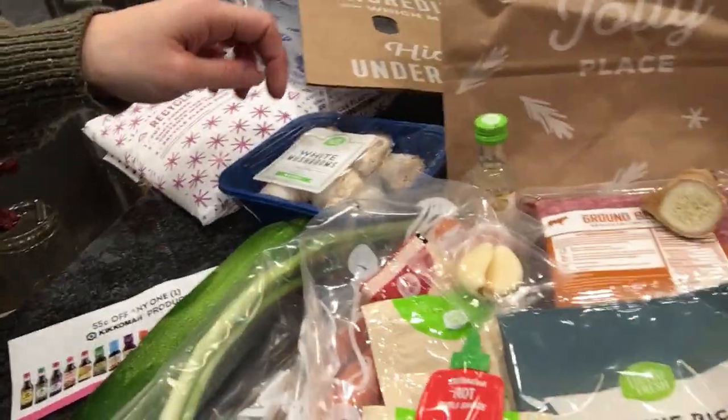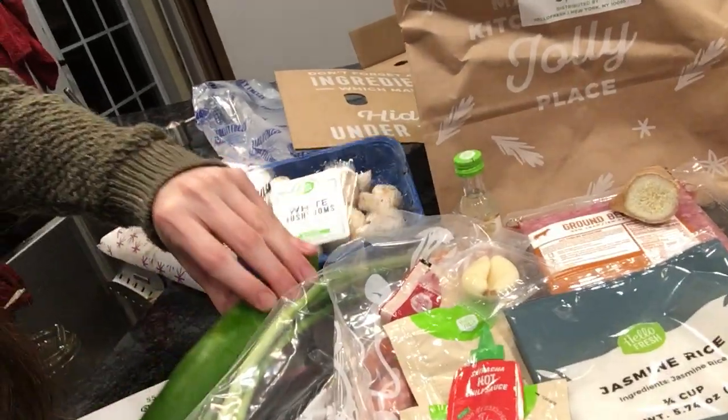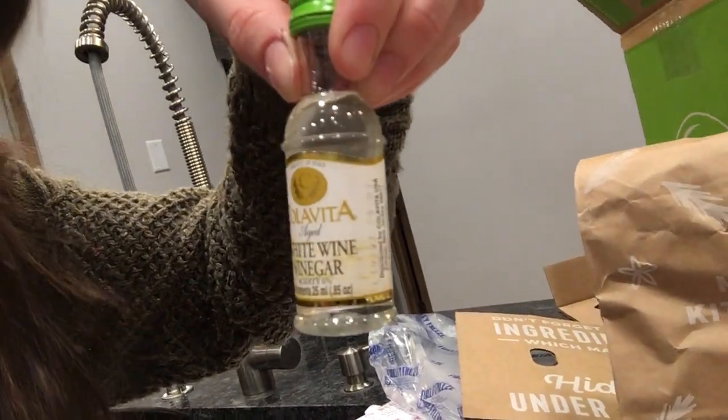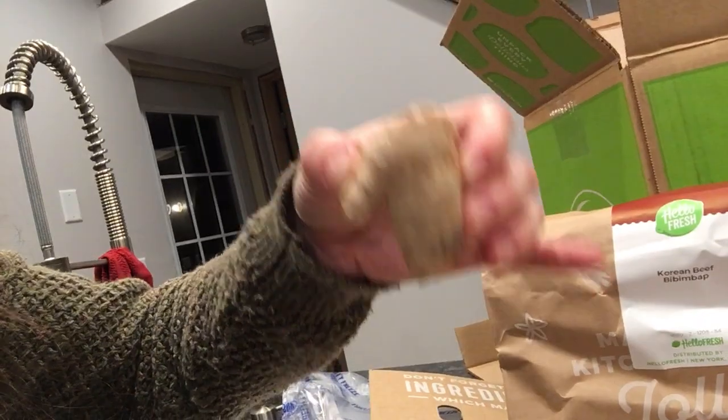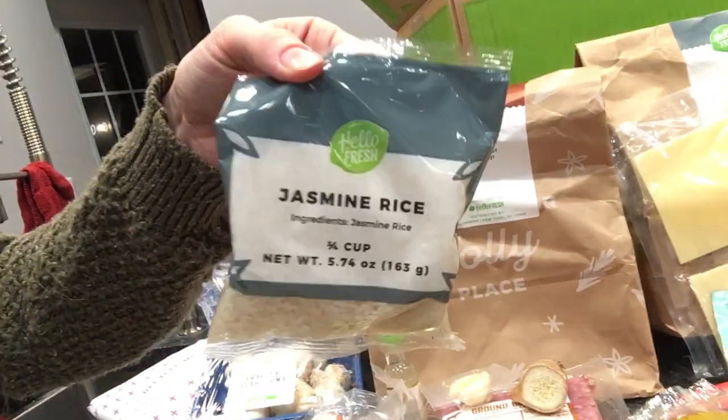For the Korean beef stir-fry — I think it's a bibimbap — it comes with mushrooms, zucchini, everything fresh and cold. There's an adorable little bottle of white vinegar, fresh ginger root — like real ginger! I don't always keep this stuff in my house, so it's perfect. There are also carrots and rice.